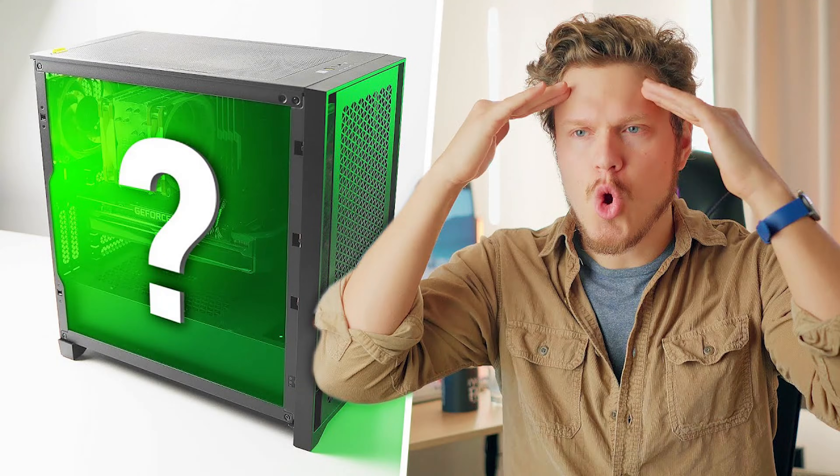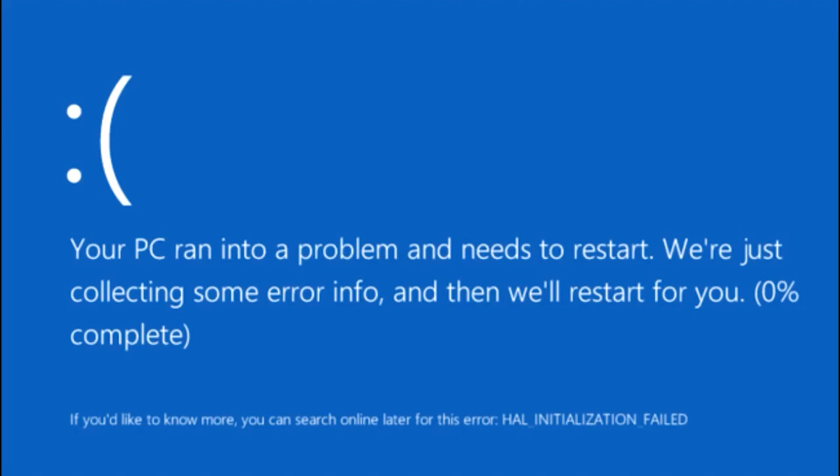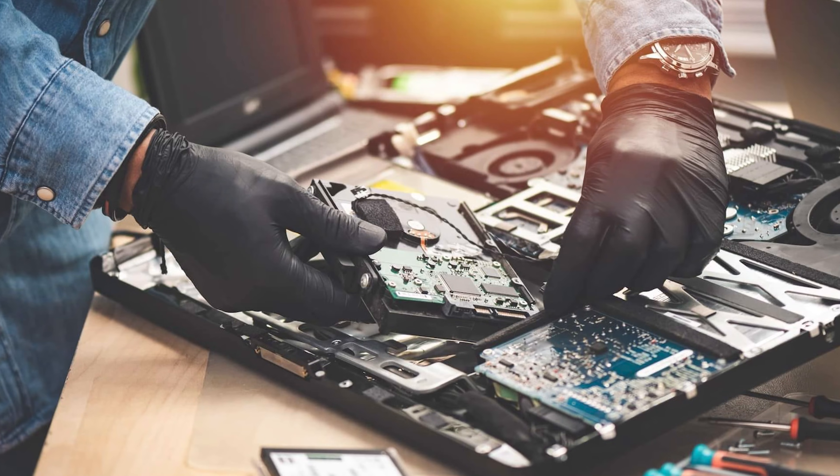How do you fix a PC that doesn't power on or boot? In this video, we are going to find out. My name is Matt, I'm a former rocket scientist, and my goal is to help you make the right component choices and put them together the right way every single time. In the It's Not Rocket Science series, we've been helping you solve PC problems with expert troubleshooting tips on how to keep your system running like a pro.